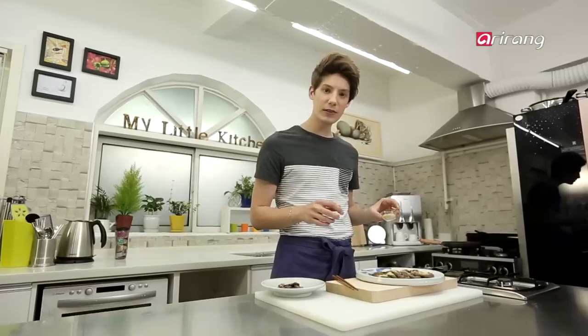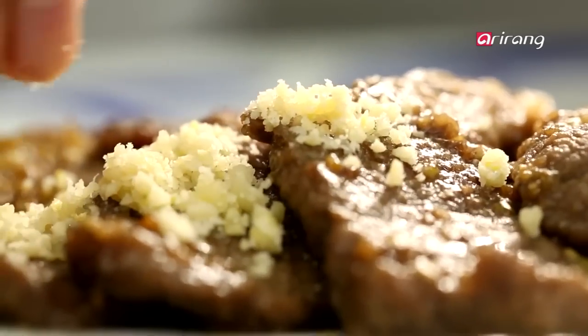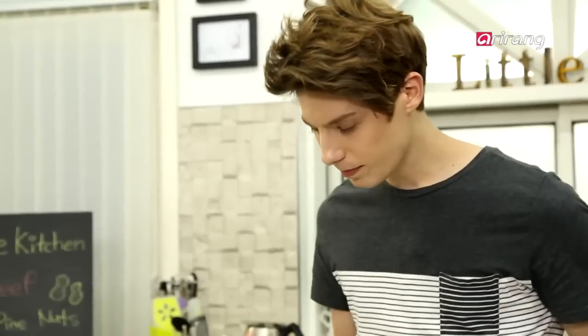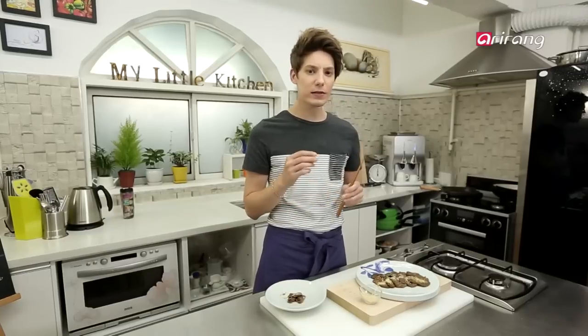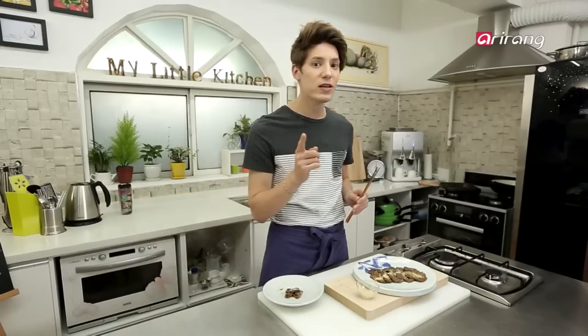So now serve your grilled beef with crushed pine nuts on top, just like this. It tastes a little bit like bulgogi, but it's still a little bit different because the crushed nuts add an extra savory note, so you should try this at home.